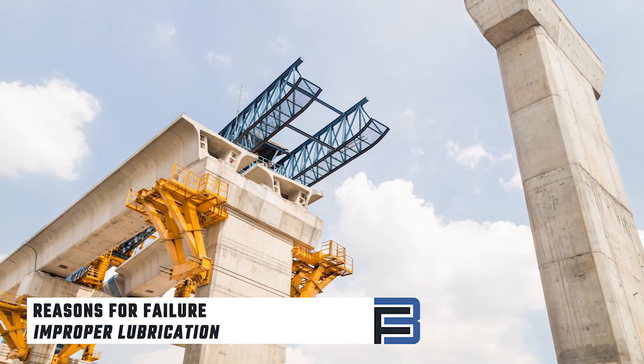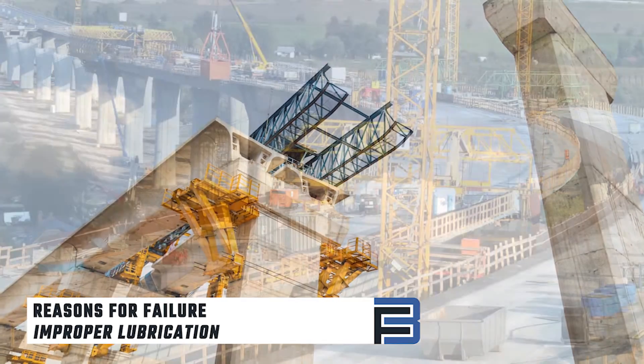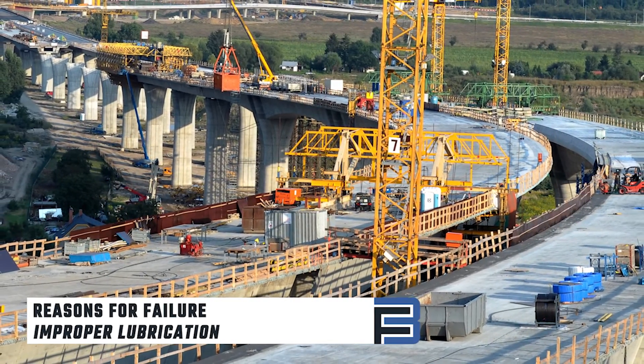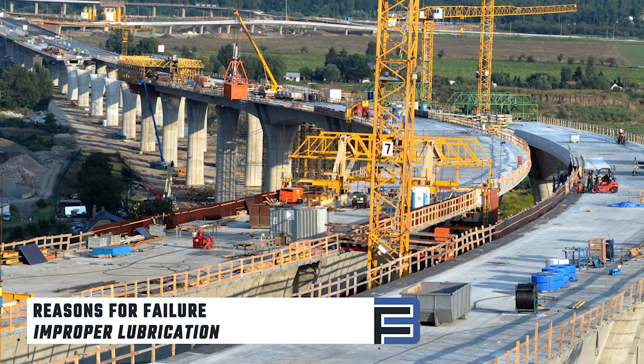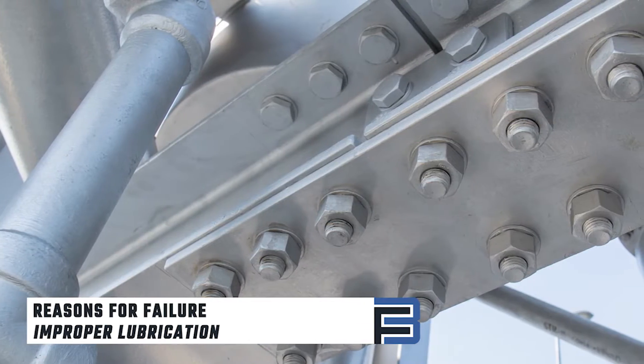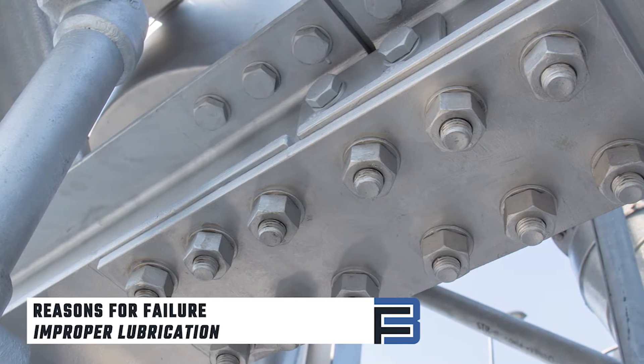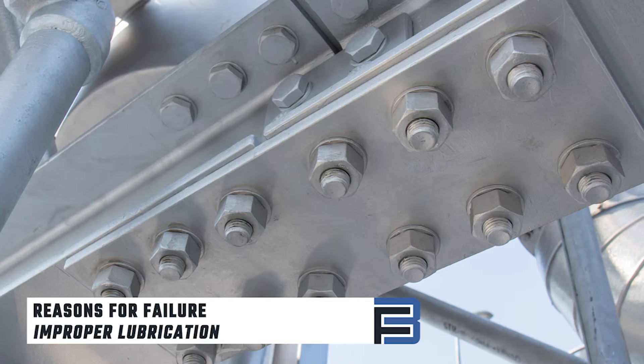Additional lubrication, like stick wax, is only acceptable for hex bolt assemblies. If a hex assembly first fails the pre-installation verification test, you may apply a wax lubricant and test again. For tension control bolts, the addition of any lubricant is prohibited by any individual except for the original manufacturer.